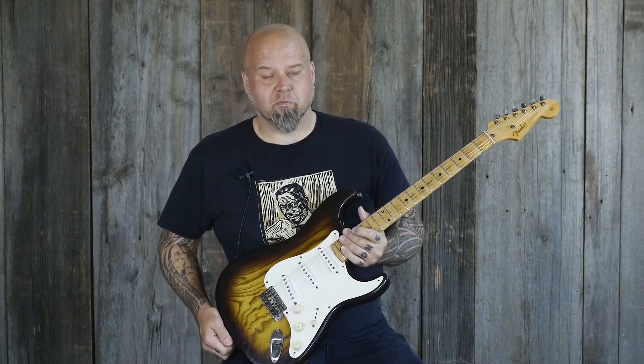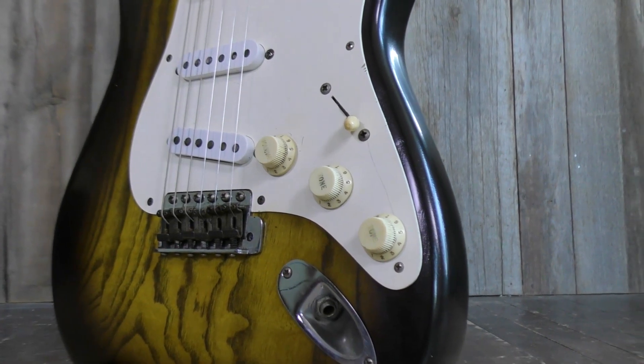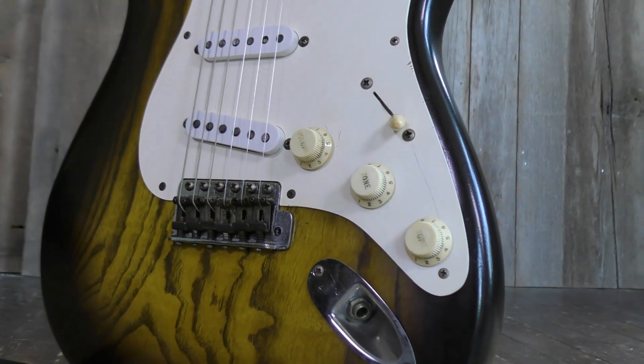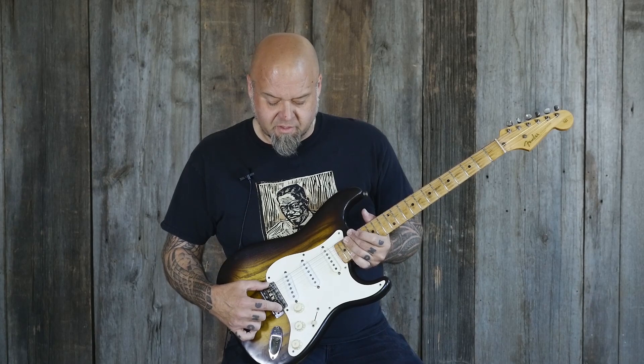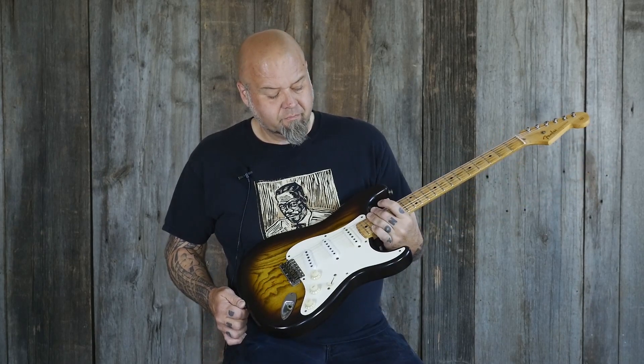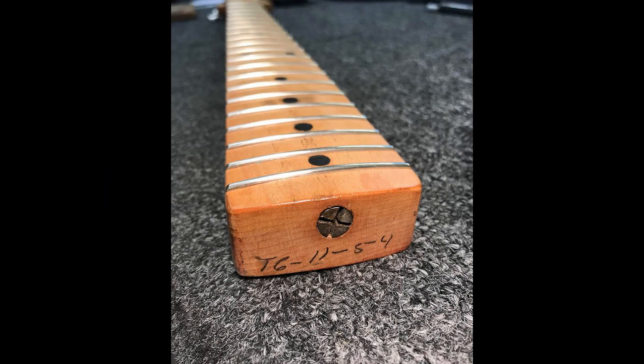They sound great. It has the original three-way switch, two original volume and tone pots from 1954, and a '66 pot for the second tone. The bridge is all original — it's been repaired and it takes an arm now. Everything's solid.